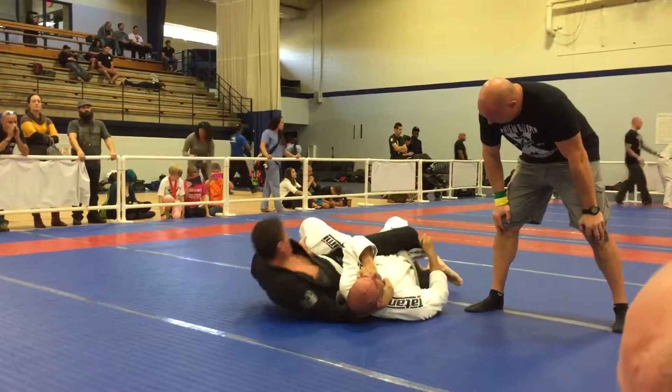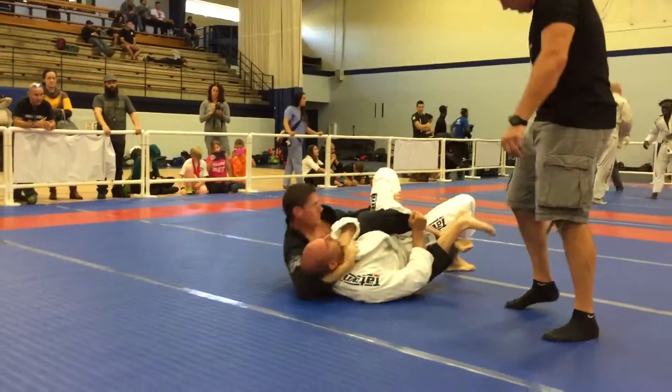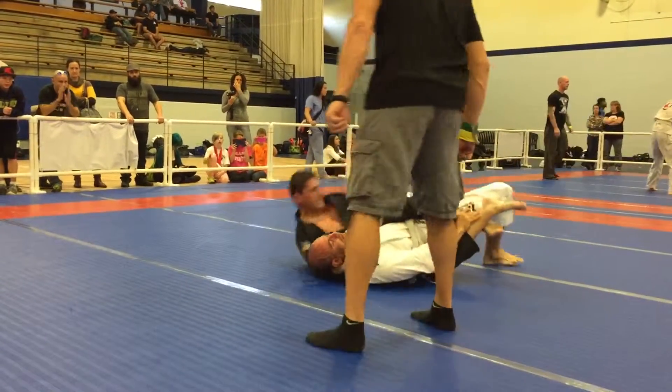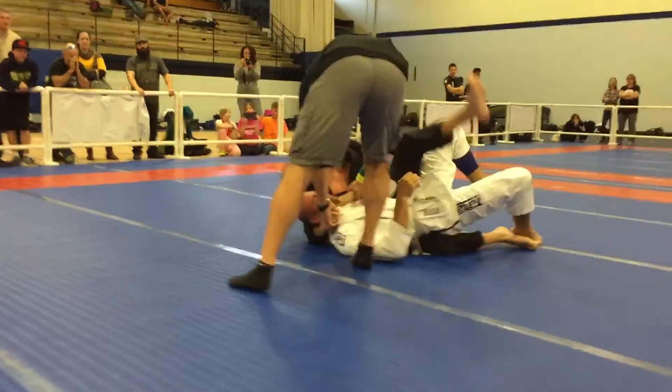Get your bottom leg higher up his back. Put your arm under his leg. There you go. Push with your left leg. Push. Get that bottom leg higher up his back.